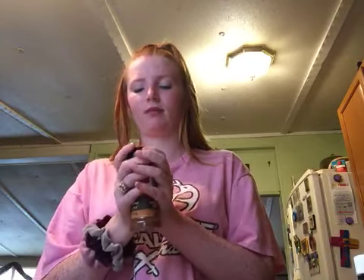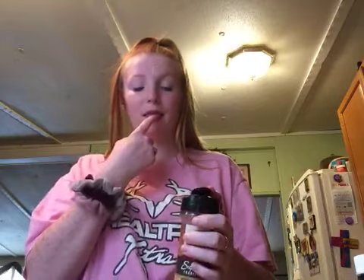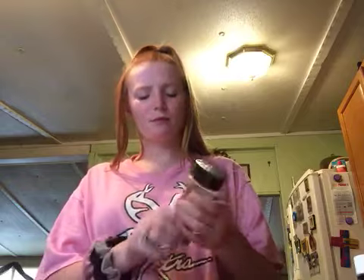Chili powder. Open up the big part. All I'm gonna do is flick my finger and go around the edge, cause it says chili. That's okay.